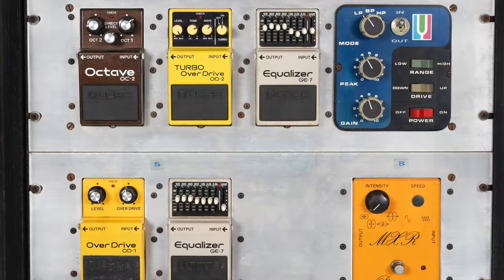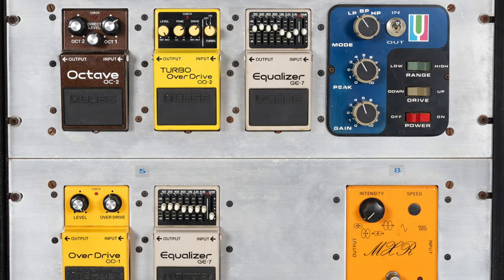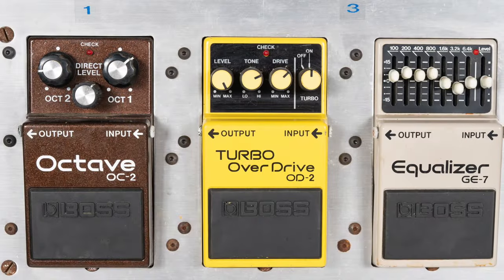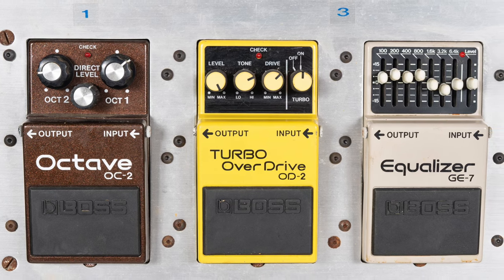Additional effects come from the MXR Phase 100, the Boss OD-1 and OD-2 distortion pedals, and finally a Boss OC-2 octave pedal for those signature tones in Feel Like a Stranger, Dupree's, and many others.